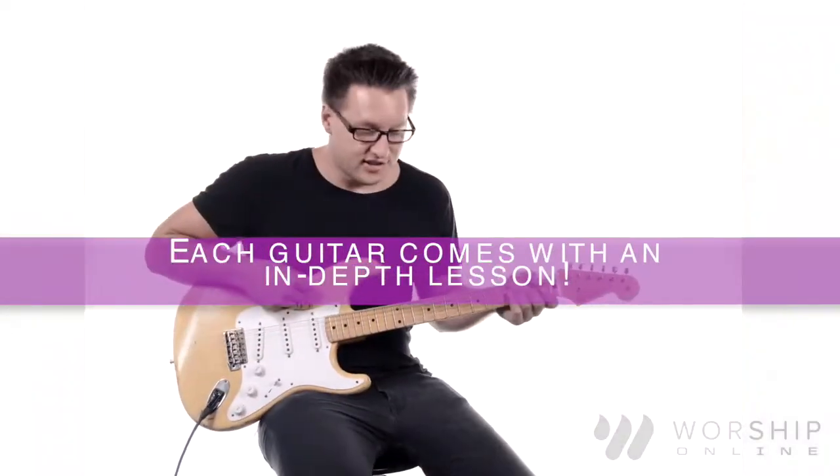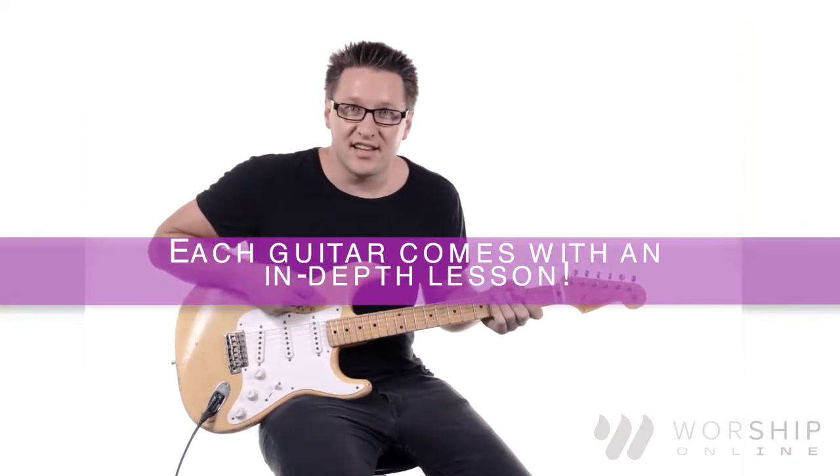First we're going to use a very prominent dotted eighth delay set to 115 BPM, and that will sound like this.